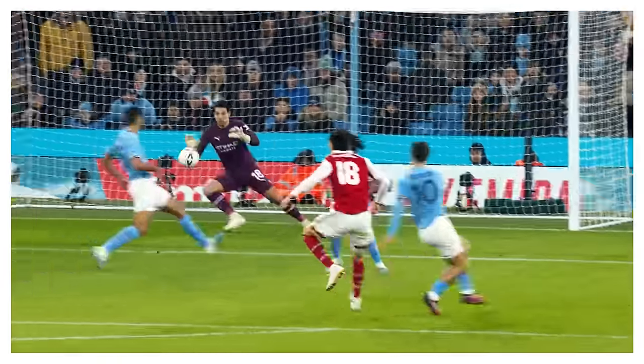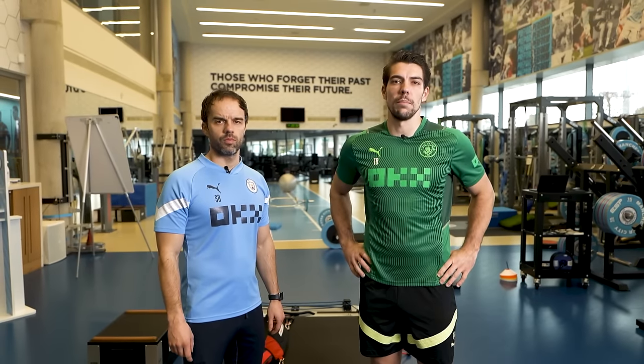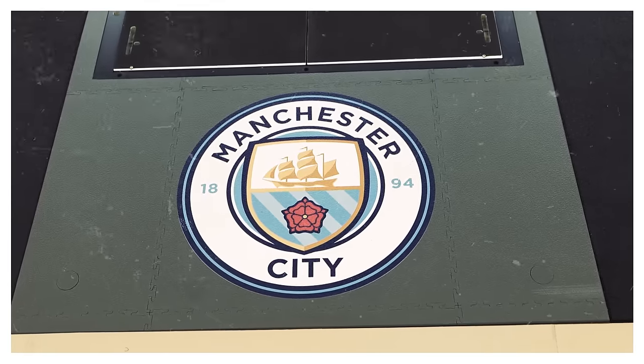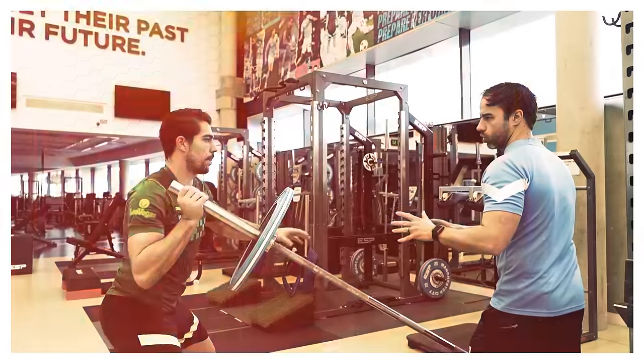I improved a lot with the help of the coaches here. Hey guys, Stefan Ortega here, Manchester City goalkeeper. We are here in the gym and I try to show you my routines before and after the training sessions. This is Simon, this is my coach here. Simon showed us five exercises for today for the normal routine before the training.